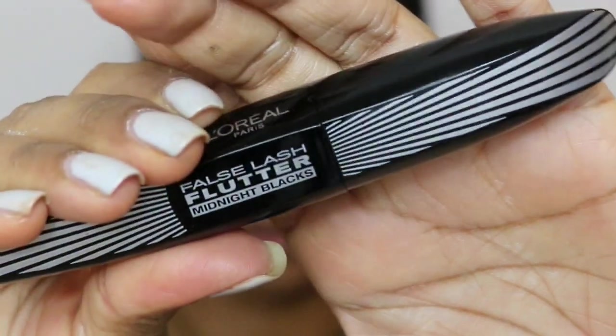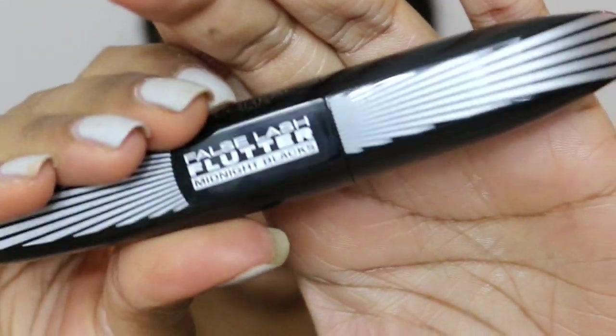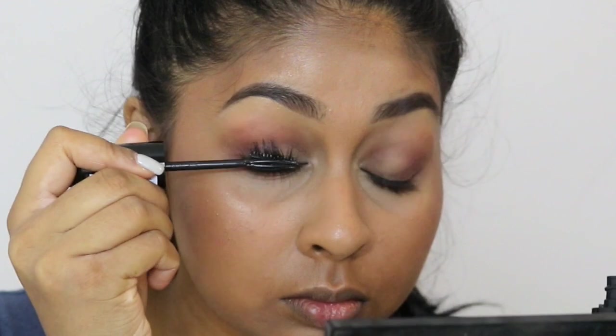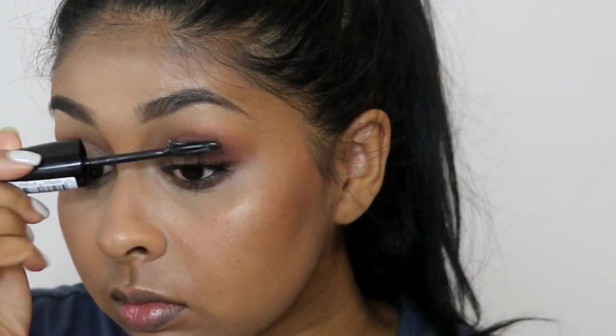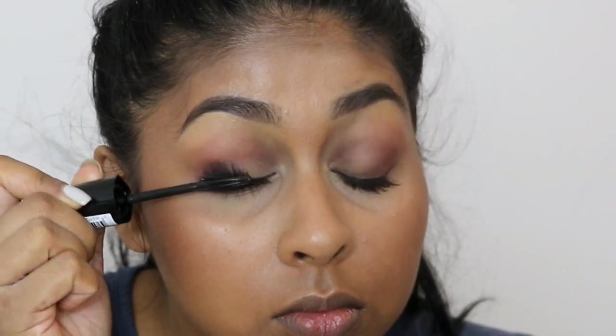Today I'm using the L'Oreal False Lash Flutter Midnight Blacks mascara and it's actually quite good. It's not great for volume but for length it's really really good — if you want kind of wispy, fluttery lashes this is the one to go for.